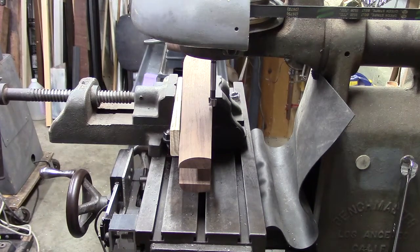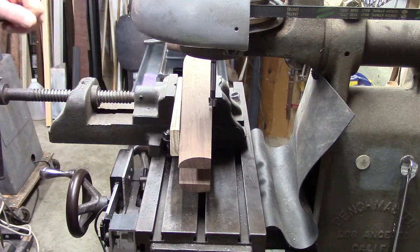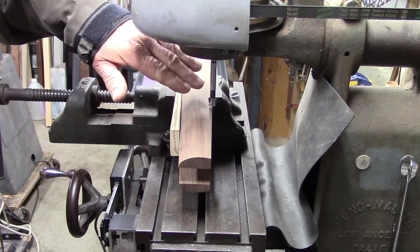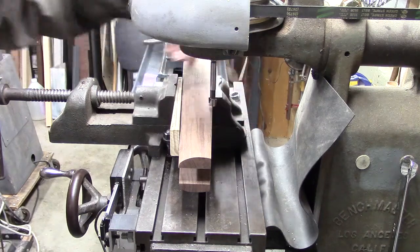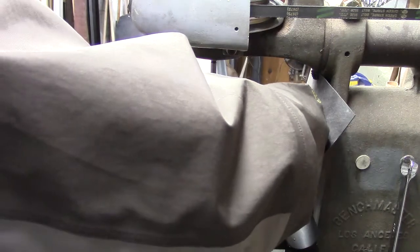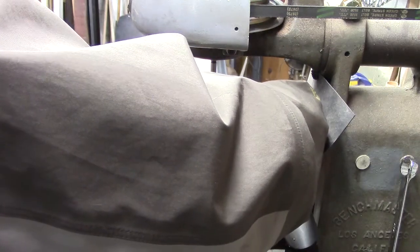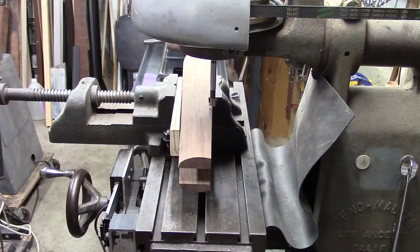Here we are on the milling machine getting ready to cut the breech block pivot bolt head clearance holes. That's a lot of language to describe it. I'm going to use a half inch Forstner bit. I've aligned the point of the bit just maybe a tiny bit proud of the surface of the wood - it's right on the edge, maybe a tiny bit proud, which is fine. It gives me a little bit of adjustment room later.